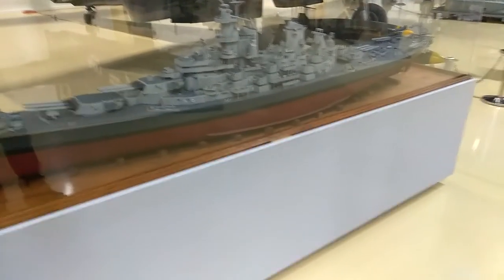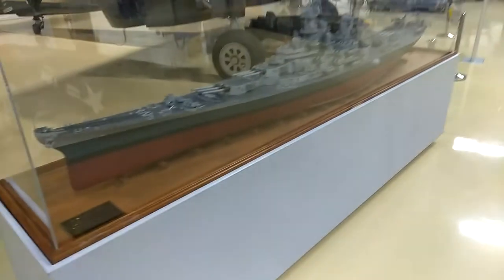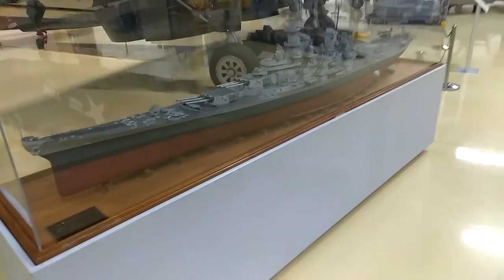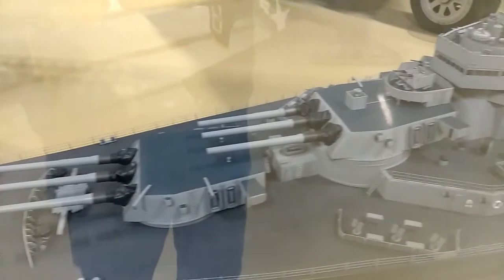This is the USS Wisconsin — a replica scale model. It's huge. They've got all kinds. It's behind glass so you're going to get some glare. Look at the big guns. That thing is massive. There's not a lot of detail on it, but it's unbelievable.